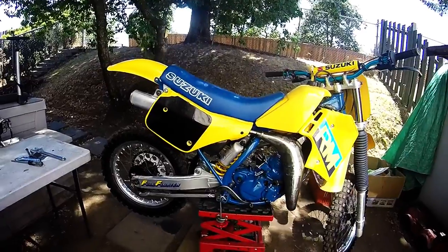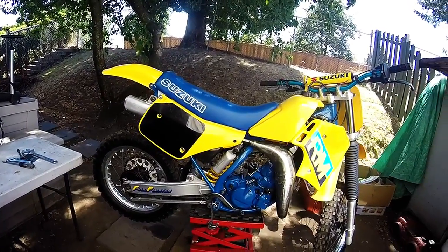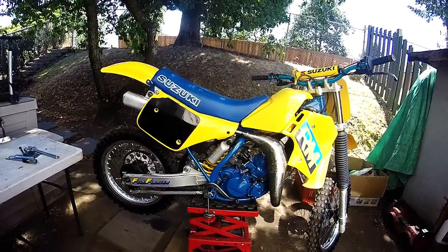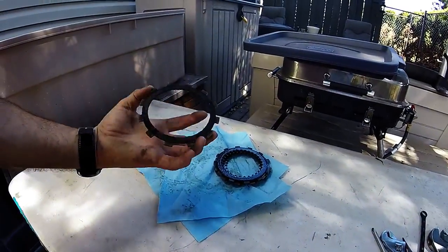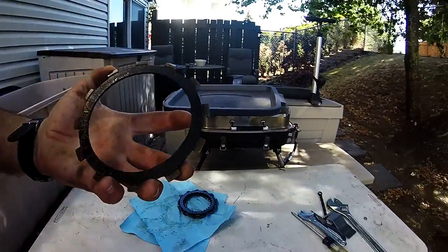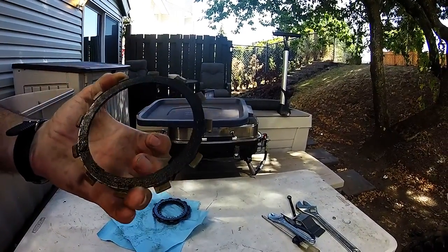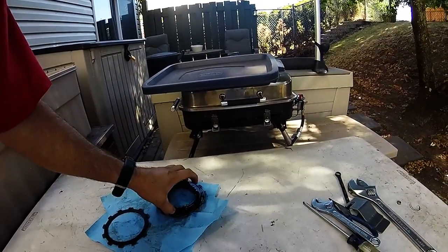The other problem was the clutch started to slip after about two minutes, and it slipped so bad that the bike really wouldn't move. So here's what I found with the clutch when I took it apart. I don't know if you can see that, but this side, there's nothing left of it. The friction plate is totally gone on this side, and they get worse as we go down.